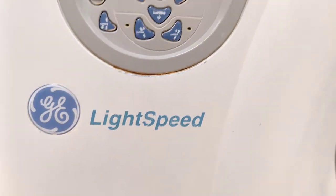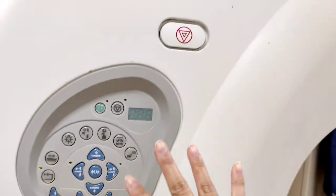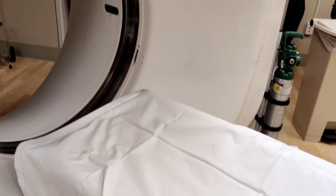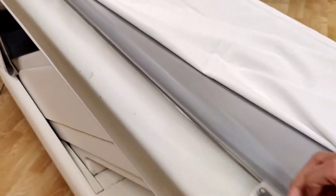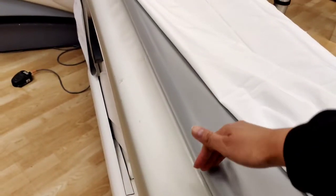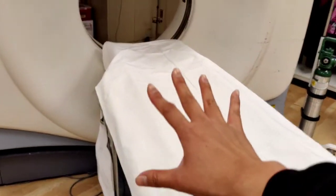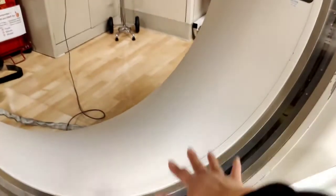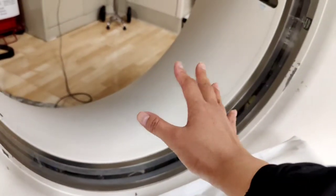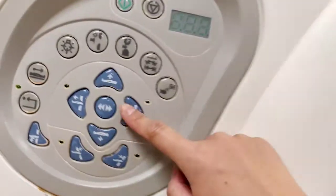Hey guys, welcome back. Here is the GE machine. I wanted to go through some of the buttons and numbers. Just before we begin, know that with the GE machine there is no line indication — at least this one — to tell us how far off we can scan, like the end of the table or the end of the scan line. Usually machines will have some type of indication on the table or a line somewhere. So with this, it's very good to just push the patient all the way down. If they have a chest-down pelvis, their feet can hang off the table — that's fine. Just scoot them all the way down so that nothing will show up red when you're scanning the patient.